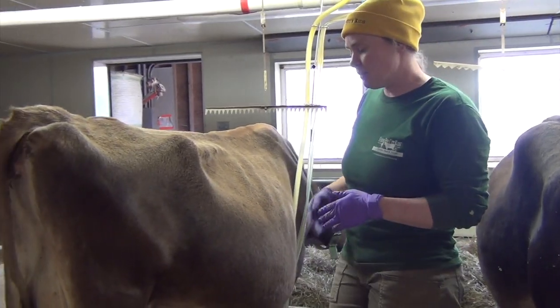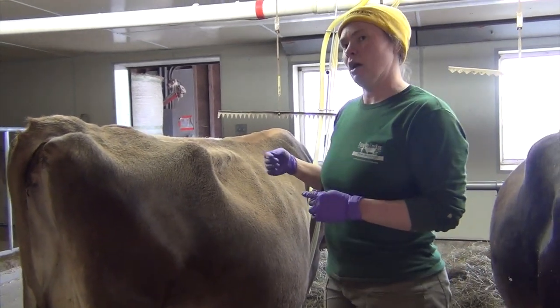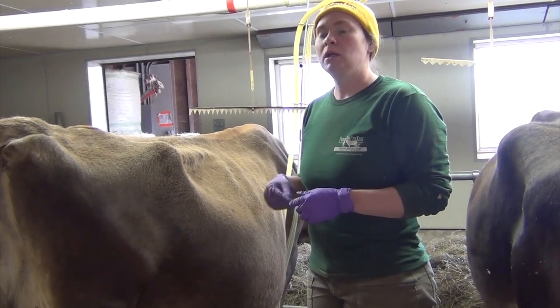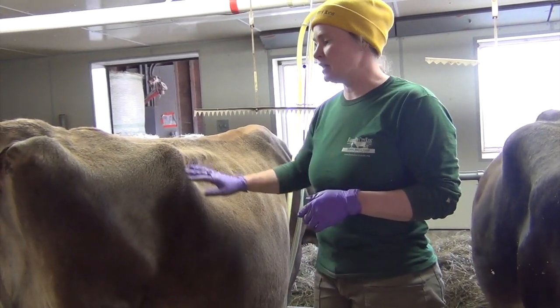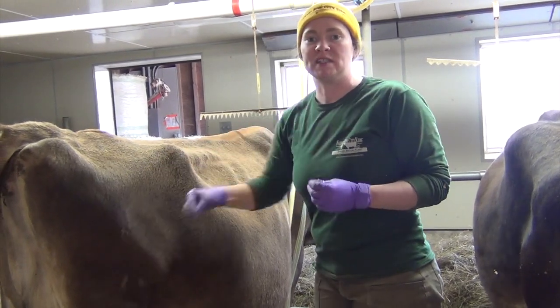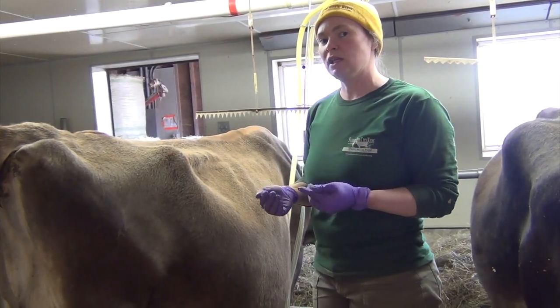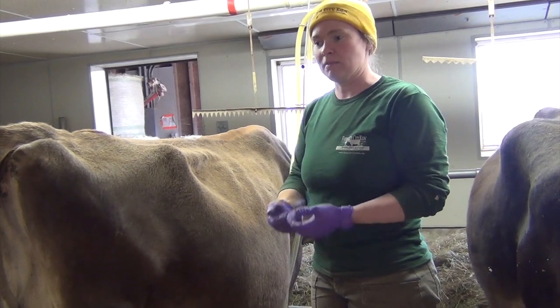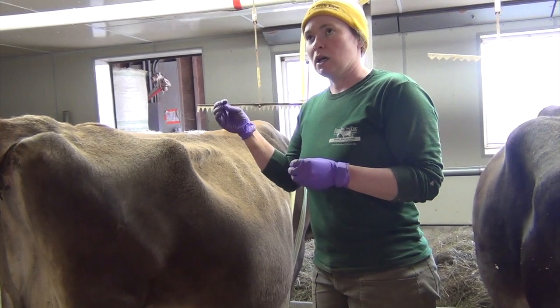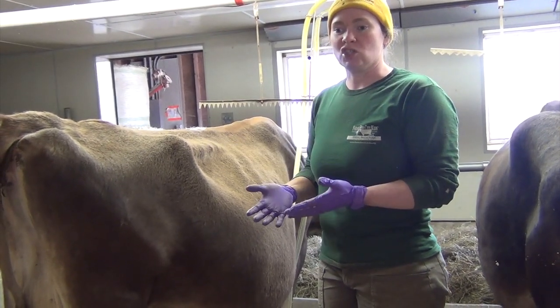The other important thing I mentioned when I was cleaning off her udder was that we wait about a minute before coming back to wipe her and then put the machine on. That's because touching her udder stimulates an oxytocin release, which causes a milk letdown. The ideal timing would be 60 to 90 seconds after we touch their udder.